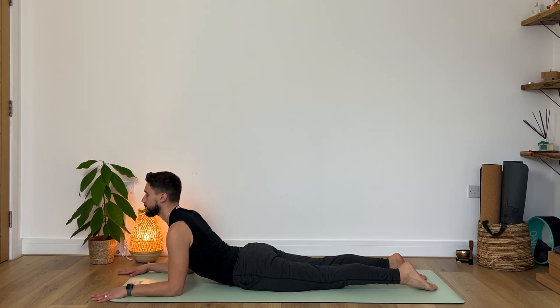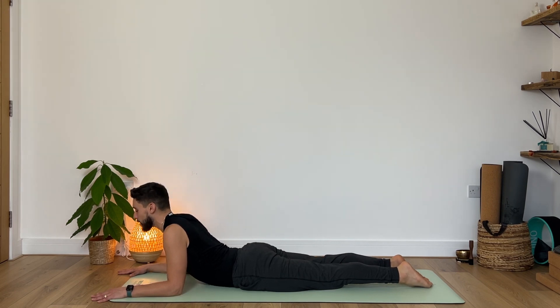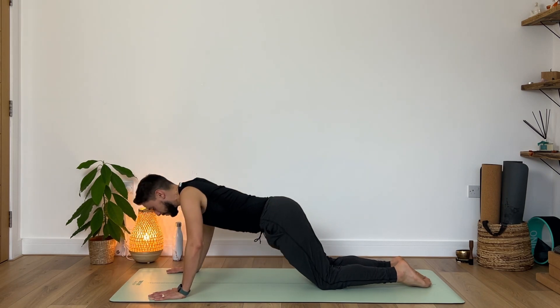Breathe in and breathe out. Two more of these — long deep inhale, full exhale. Squeezing with the glutes, squeezing with the inner thighs. Then slowly on your next exhale begin to guide your forehead down to the ground. Place your hands underneath your shoulders, let's just return to our tabletop position, and then child's pose.